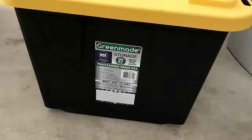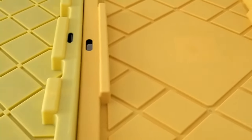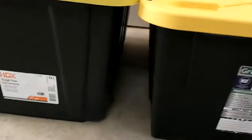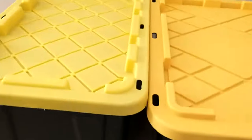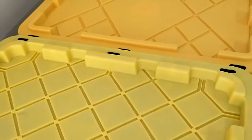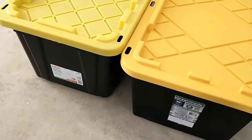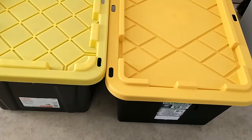I like the Costco ones just a little bit better, and especially since they were 50 cents cheaper it seemed worth it to get some of those. They're equivalent in volume, but the Home Depot ones are slightly taller and slightly less long and wide. The Costco ones are a little bit lower and wider. Overall, the Costco ones are just a little bit more sturdy and nicely made.